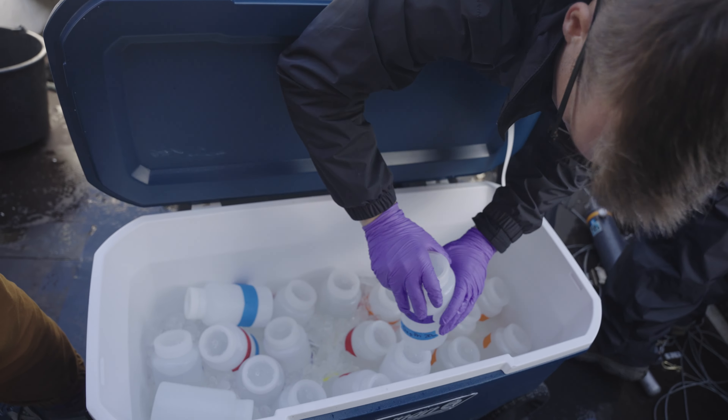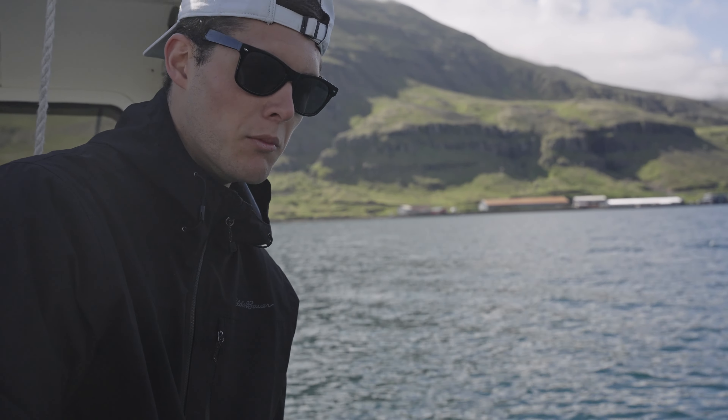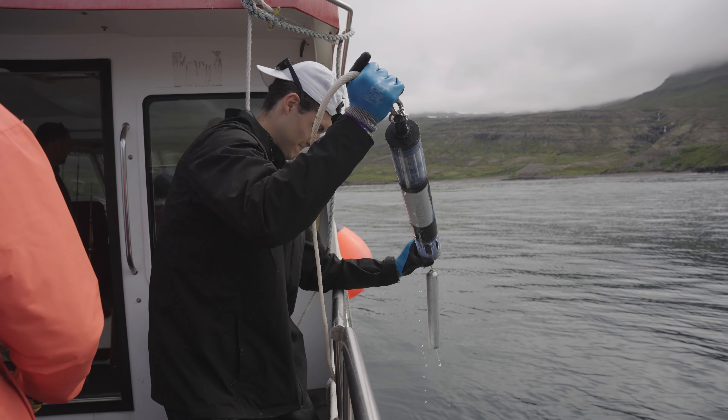Then we open up the spigot and the water will come out and we collect it. Right now I'm using the Sonde probe — basically what it does is read a bunch of levels in the water: turbidity, pH, salinity, stuff like that.